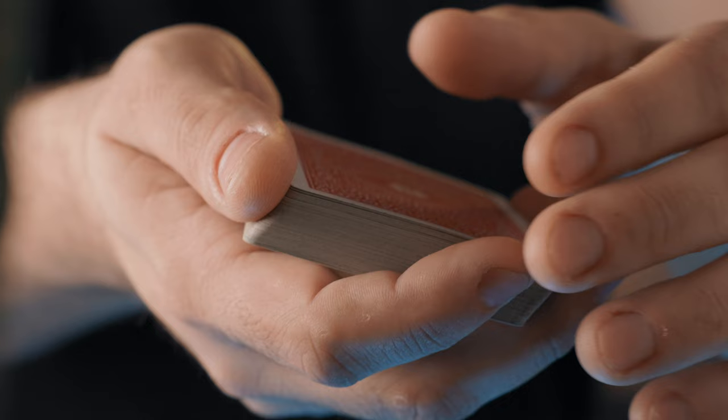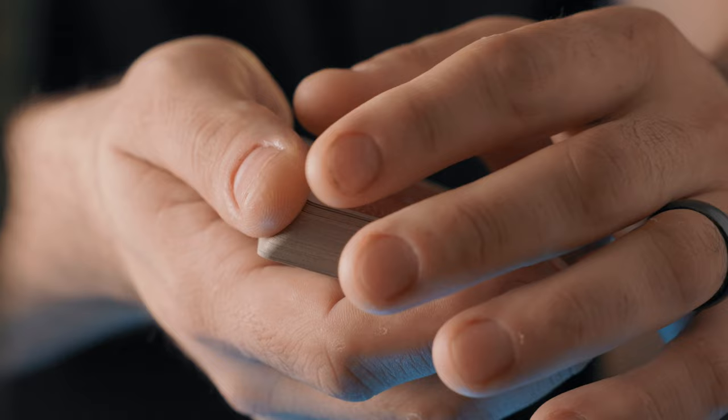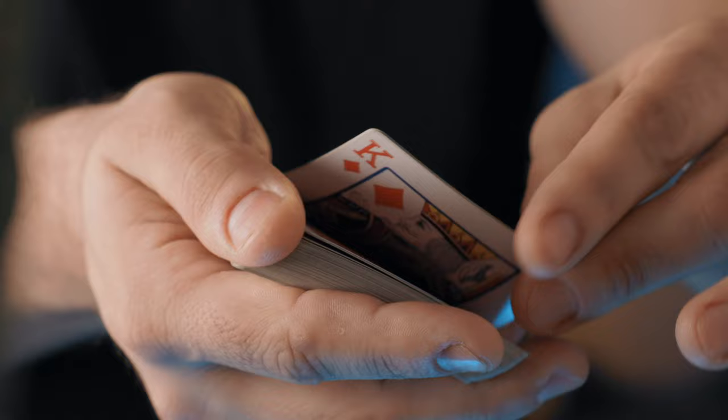Once again, you just thumb off two cards under the cover of the index finger. At the same time, you slide that index finger to the other side of the card as you peel it up and display.